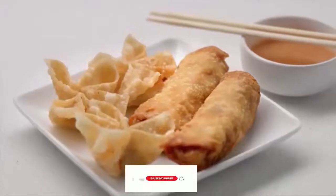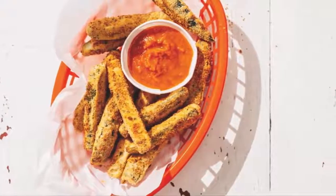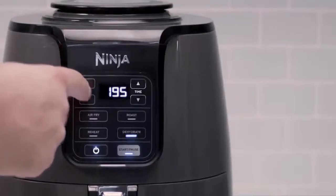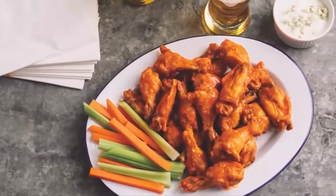It ensures even circulation of hot air around your food with quick, crispy, and golden finishes every time. The secret is the combination of a wide temperature range while powering the fan that automatically adjusts speeds for your temperature setting. This allows you to cook and crisp your favorite foods.